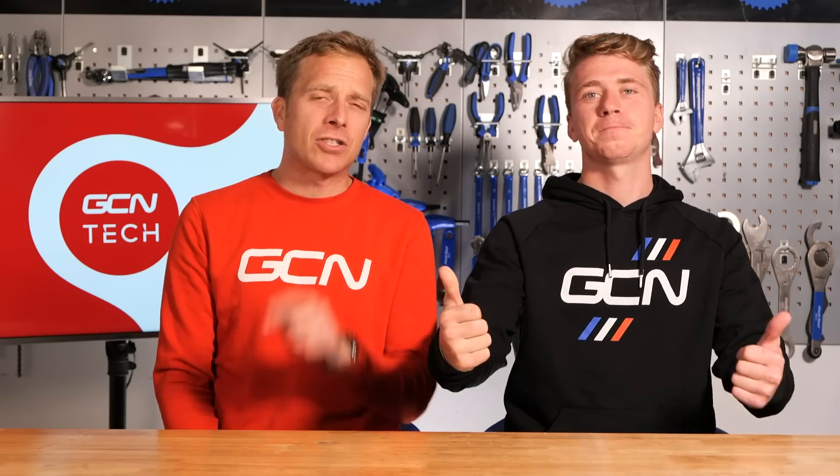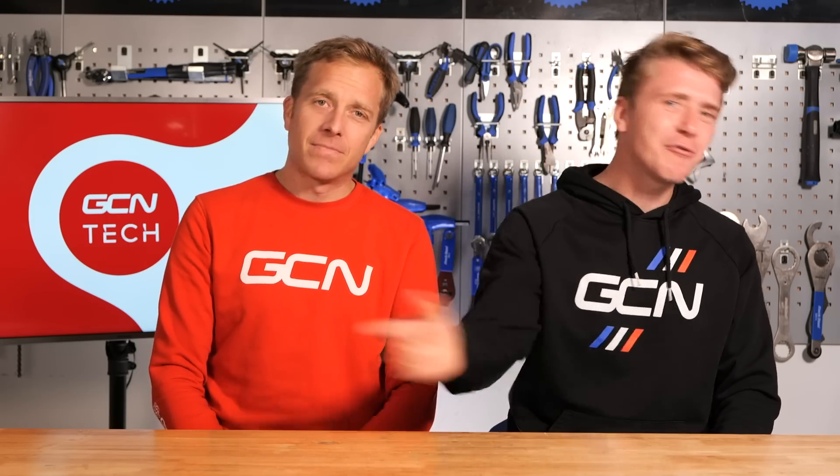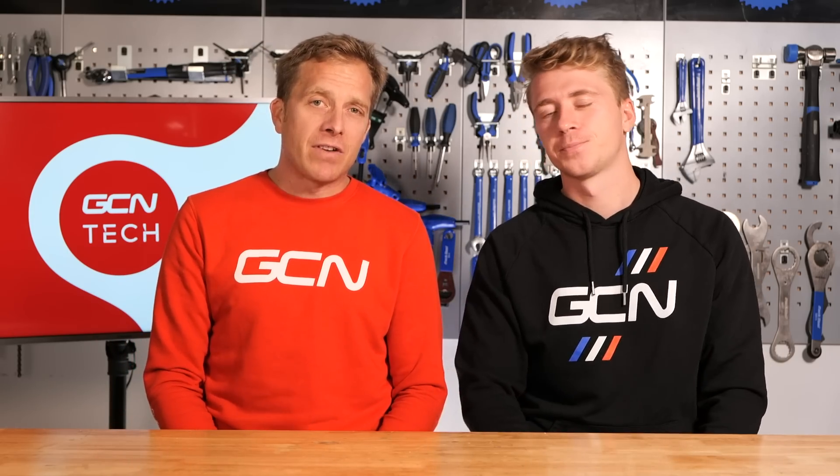Nearly time for the end of the show — it's been good to have you back in here. Remember to like and share this video with your friends and subscribe to the channel. Once you've subscribed, click on that bell so you get a notification every time we upload a video. Also check out the GCN shop at shop.globalcyclingnetwork.com — we've got hoodies, jumpers, shorts, socks, t-shirts — you name it, we've got it.